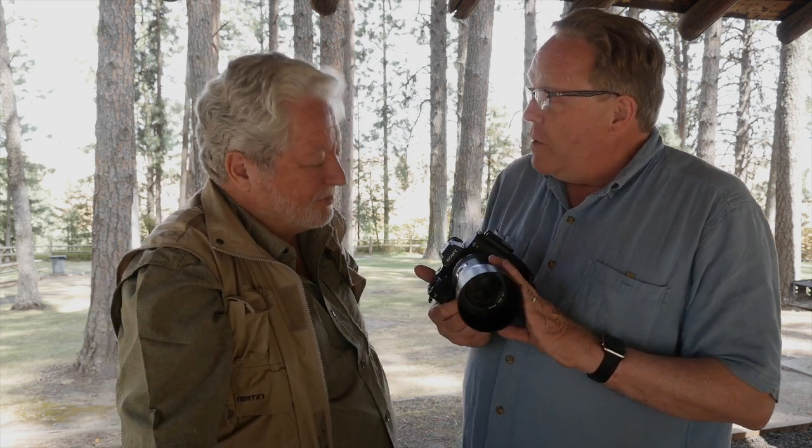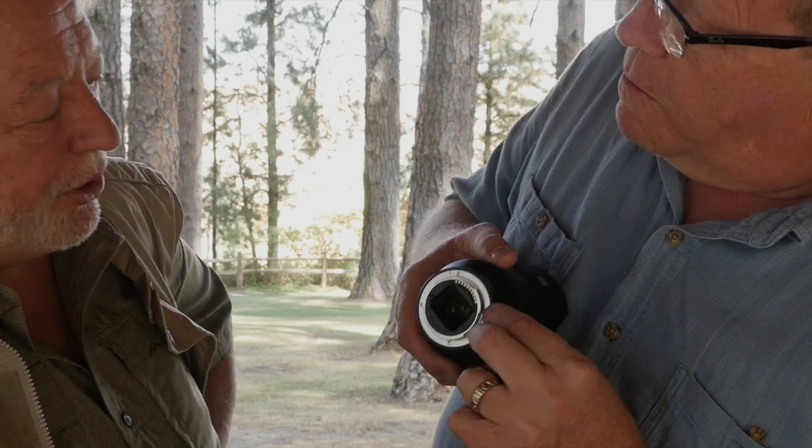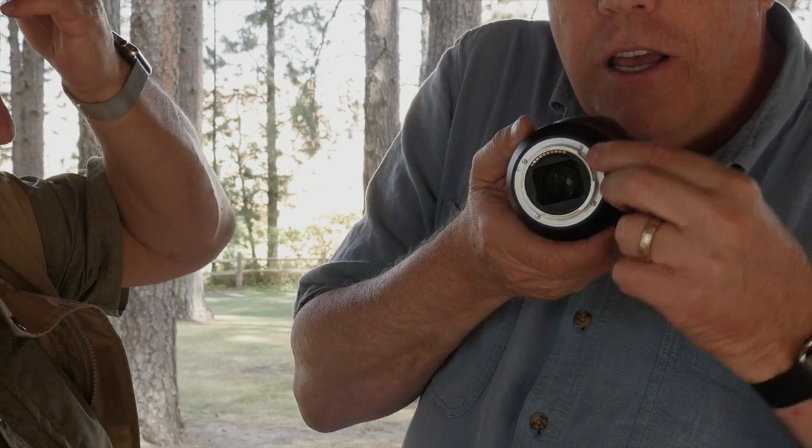Let's talk about the lens quality and image quality. Built well, really weather-sealed. You'll notice there's a blue rubber gasket on the lens mount, and it makes the lens very tight when you put it on. The first time I put one on, I thought that was a problem, and then I realized — oh, rubber gasket. So that's very cool. I've shot with this; it's a very good lens.